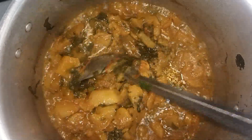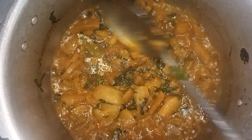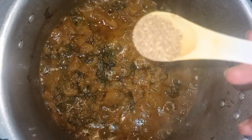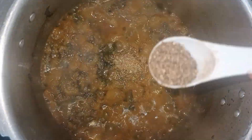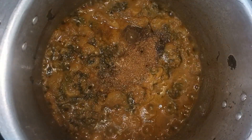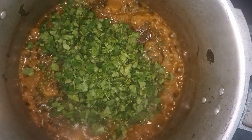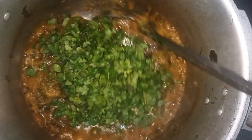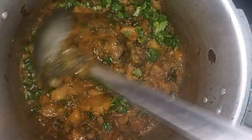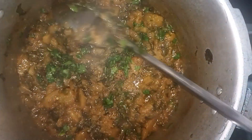اب ہم اسے اچھی طرح میش کر دیں گے۔ اگر آپ نے میش نہیں کرنا تو کھڑا کھڑا بھی رکھ سکتے ہیں — ہر ایک کا اپنا طریقہ ہوتا ہے۔ اب میں نے اس میں ایڈ کیا ہے زیرہ پاوڈر، خشک دھنیا پاوڈر، اور بلیک پیپر پاوڈر۔ اس کے بعد تازہ دھنیا بھی ایڈ کر دیں گے — دھنیا ایڈ کرنے سے ریسپی میں بہت زیادہ خوشبو اور ذائقہ آتا ہے۔